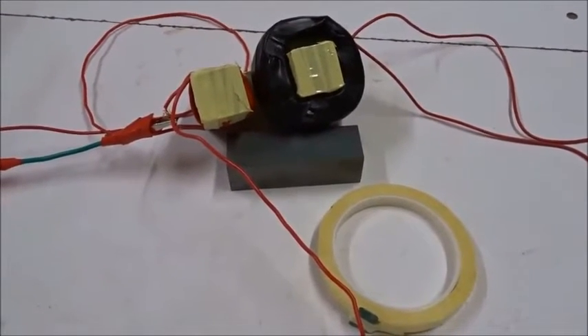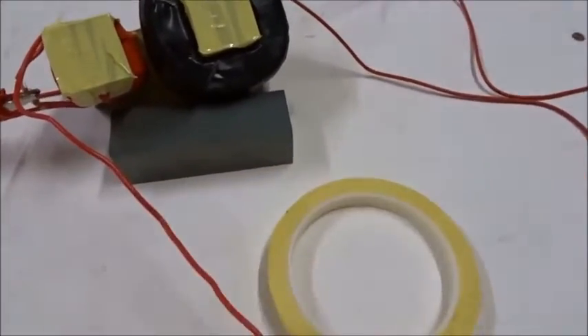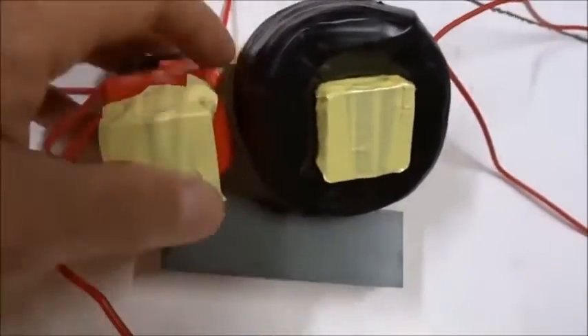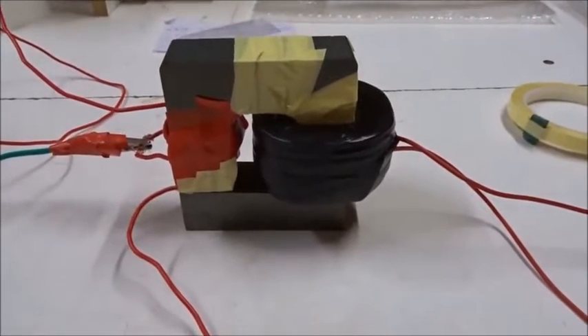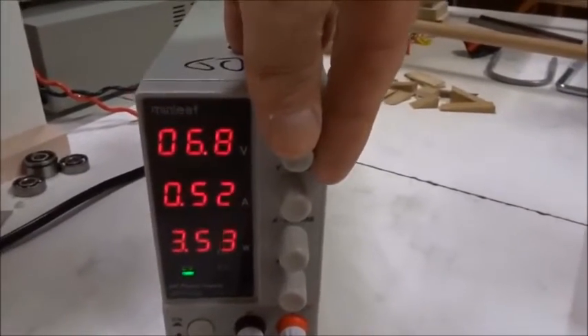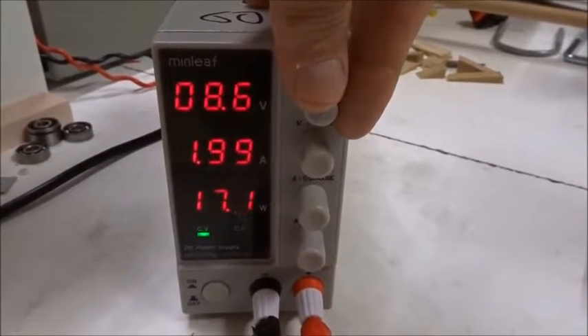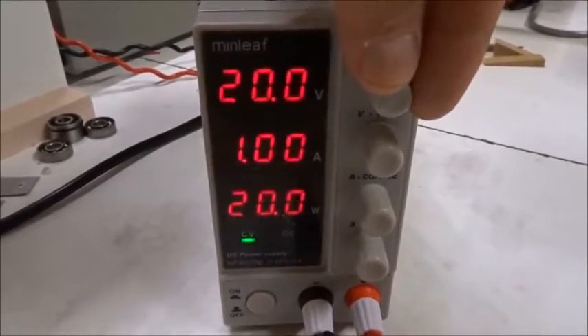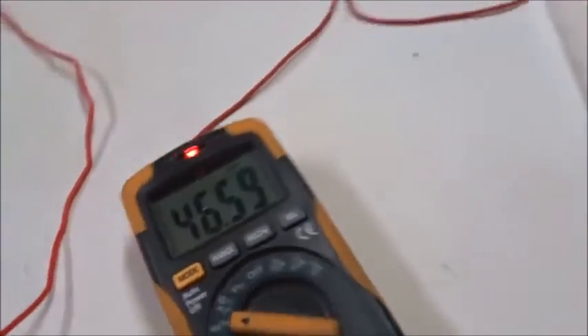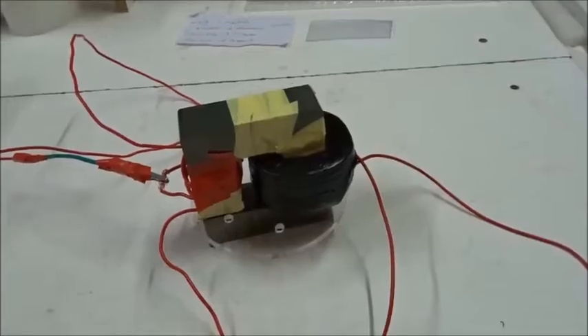Now we'll do almost the same experiment but instead of a polycarbonate sheet we'll use mylar high voltage insulation tape over each end of the U-shaped coil, so no current can flow, and place it back on top of the ferrite bar. We've reassembled into a closed circular shape with no current path between the upper U-shape and the lower bar on either side. Turning the power on: at nine volts the current drops, and we're oscillating at 46 kilohertz. At 20 volts, 47 kilohertz — quite strong wireless power as before.